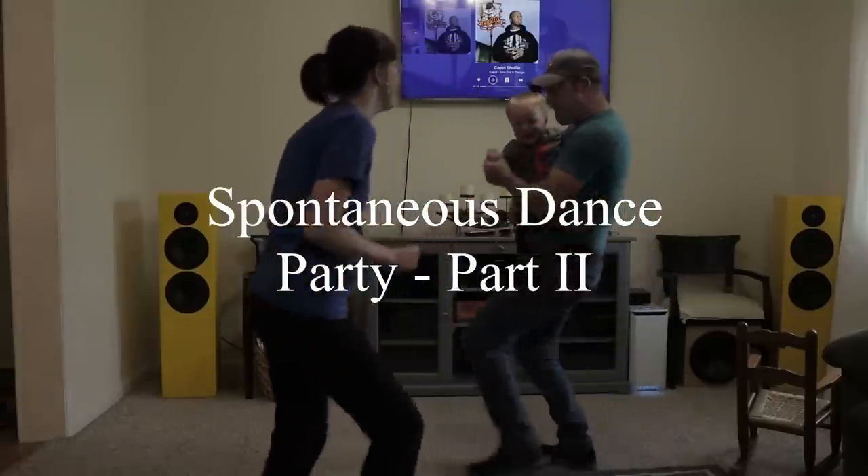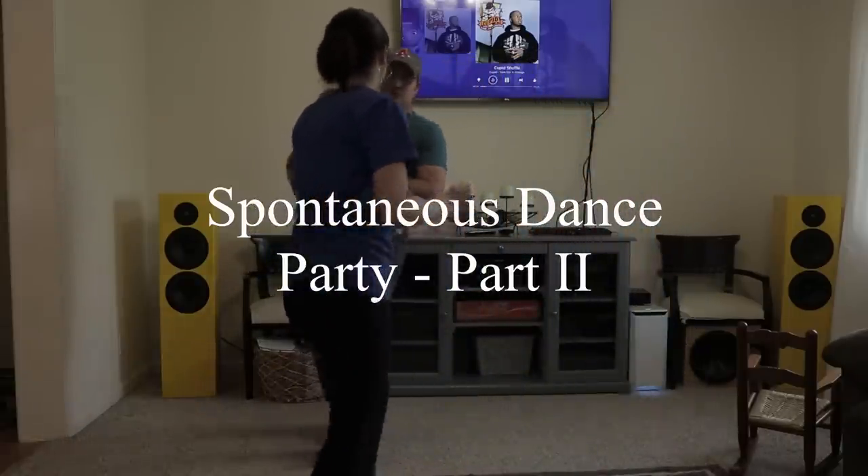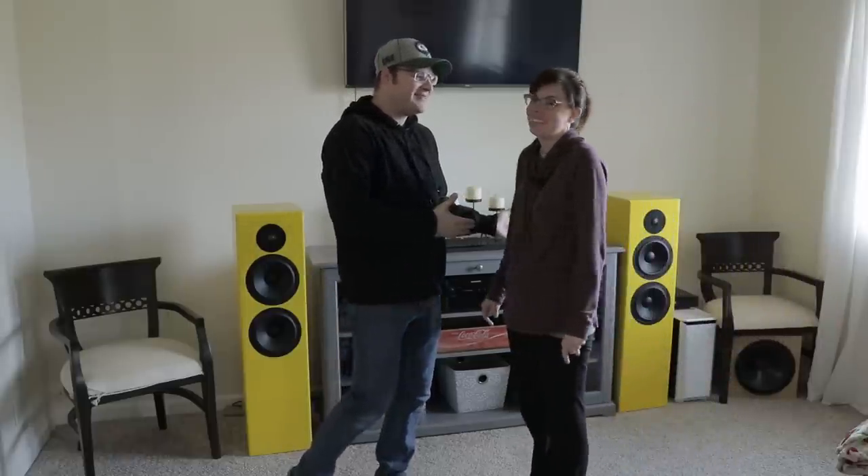Overall I've been very happy with these and so has my wife. But don't take my word for it — let's see what she says at the end. So you've listened to them. Can we keep them in the living room? For now.